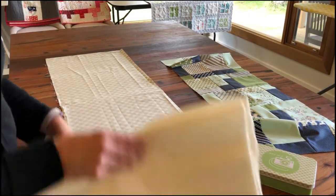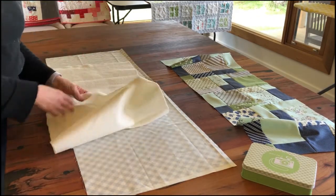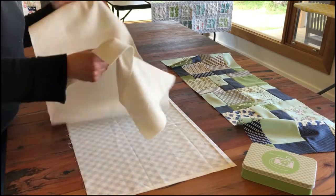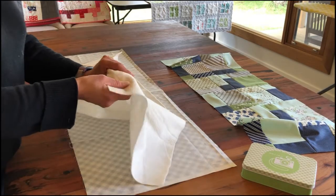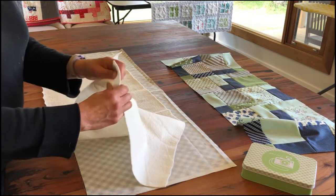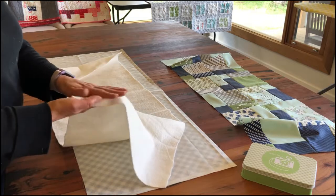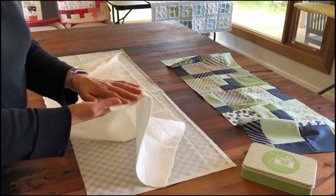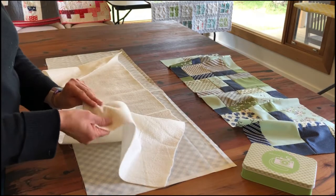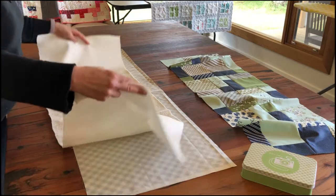The second layer of the quilt sandwich is the batting or wadding. I'm just using an offcut here because the table runner is not particularly large. There's kind of a right and a wrong side to quilt batting — I like the slightly softer side to go up, so it will be right underneath your quilt top or table runner top. It's a bit hard to tell but that's just that slightly softer side.